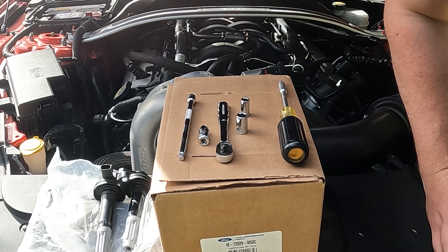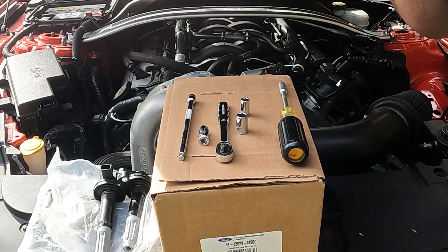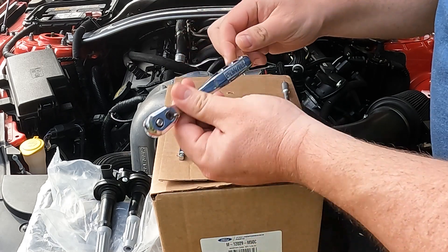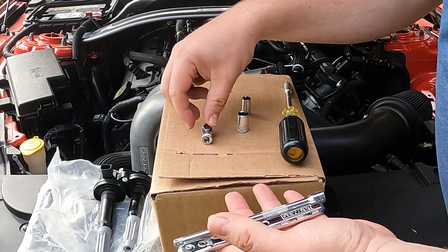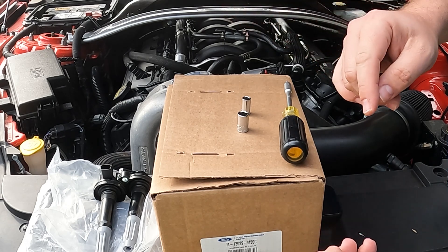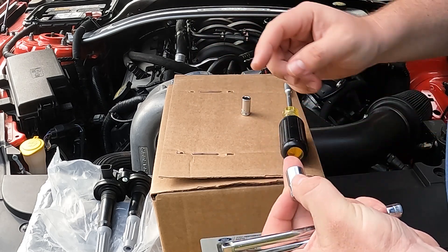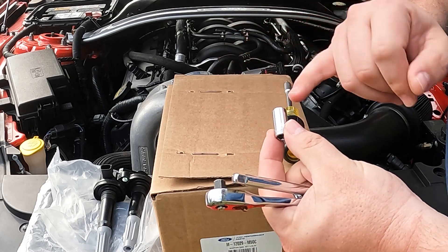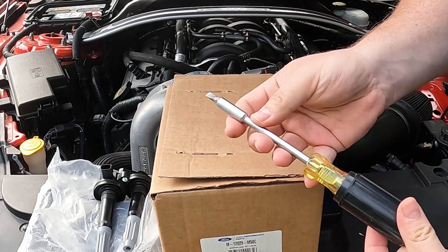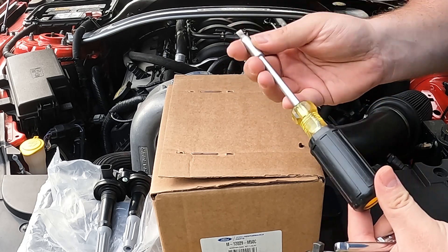To do a job like this, even on a supercharged Mustang, the tools required aren't too complex. You'll need a quarter-inch ratchet, a quarter-inch extension, and a swivel if you have a sway bar or strut brace. You'll need a 10mm socket for the battery and an 8mm socket for the coil packs themselves. A flathead screwdriver doesn't technically need to be used, but it might come in handy if you have stubborn plugs.